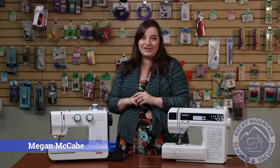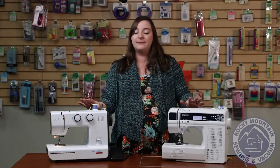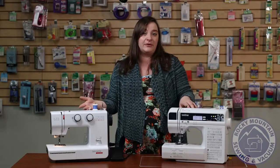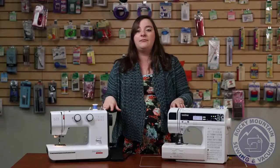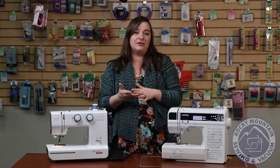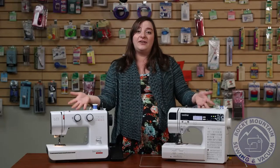Welcome to another This or That Thursday. This week we're talking about two very basic machines that we see a lot of beginners get. We see a lot of people purchase one for their grandchild, or maybe they're a little nervous and don't want to dive too deep into sewing yet, but just want a machine that's fun and durable. Both of these are going to be fantastic options.